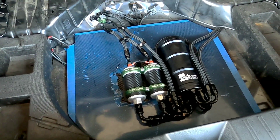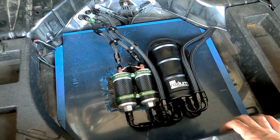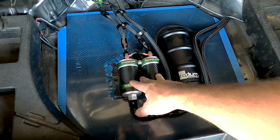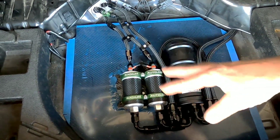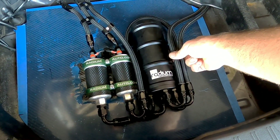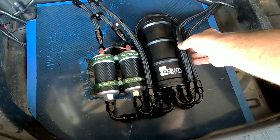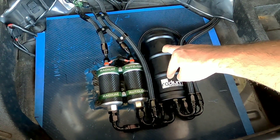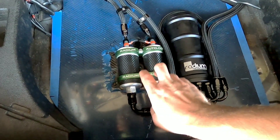I wanted to talk for a minute about the things I had to do to get this car to go from about 735 horsepower up without any major changes. This has a nice radium swirl pot feeding two Bosch 044 pumps and I was having some fuel pressure dropping issues. What we have here — it looks complicated, a bunch of squids and octopuses and whatnot — but we have a feed and a return that come from the fuel tank itself. The pump in the tank is not a big fancy pump, it may even be a stock pump, but that's feeding this canister and keeps it full.